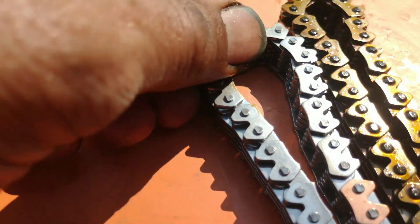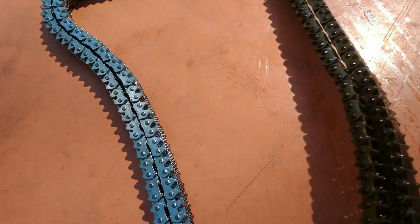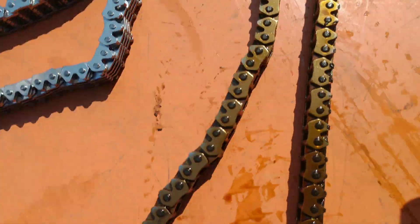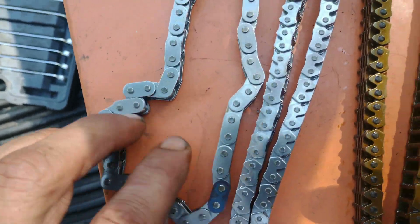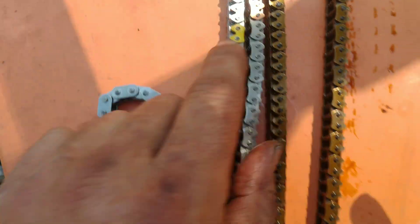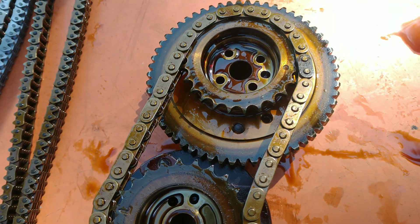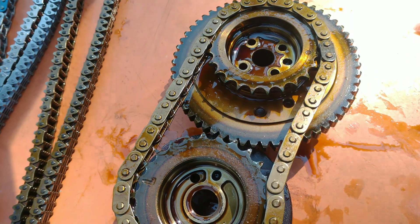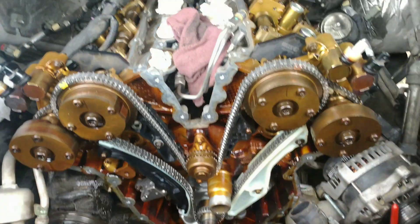On the stock chain there is only one mark and it's right there. When we get the new one on we'll show you where these dots line up, but for now we're going to replace both phasers with the new chains, tensioners, and guides.